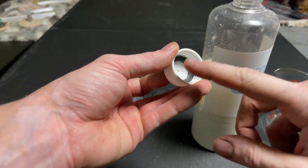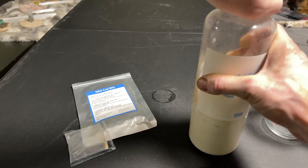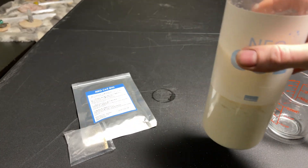Then you just add your 200 milliliters of water. Grab your cap with your rubber o-ring — don't forget that — put that back on top, snug it up, and there you go. Let's put it back on the tank.